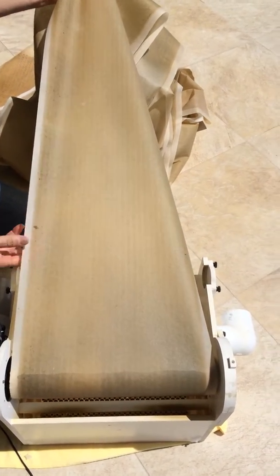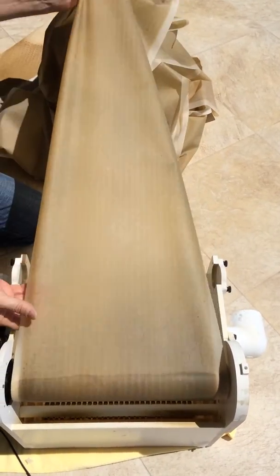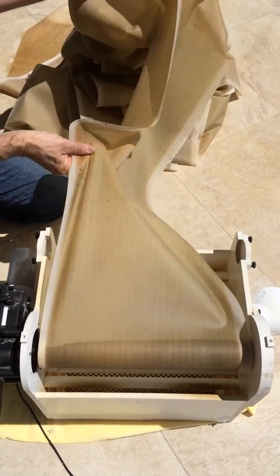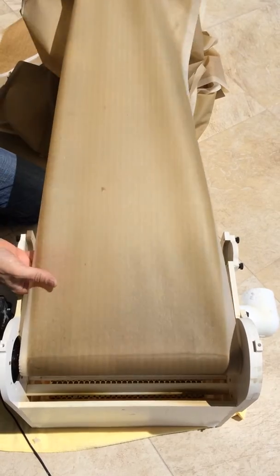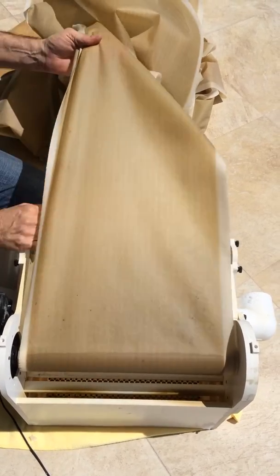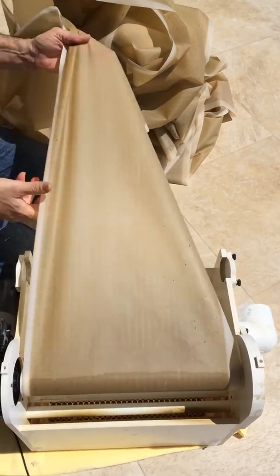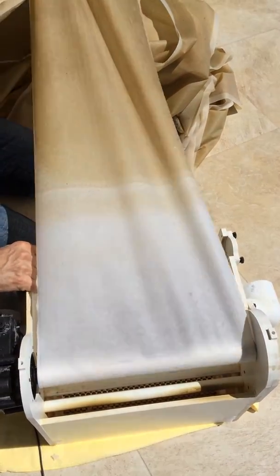Different foods, maybe some algae. Looks a little darker in that one area, probably after they fed. Getting to the end now — still consistently dirty. And that's it.